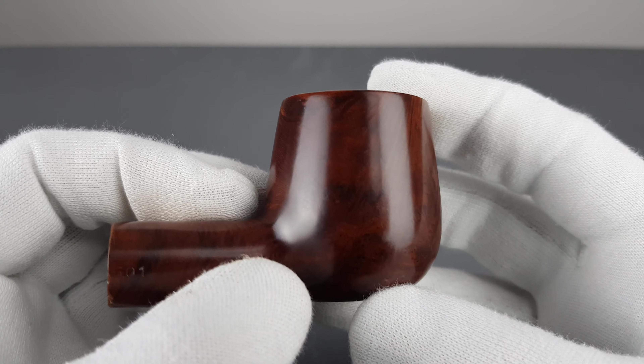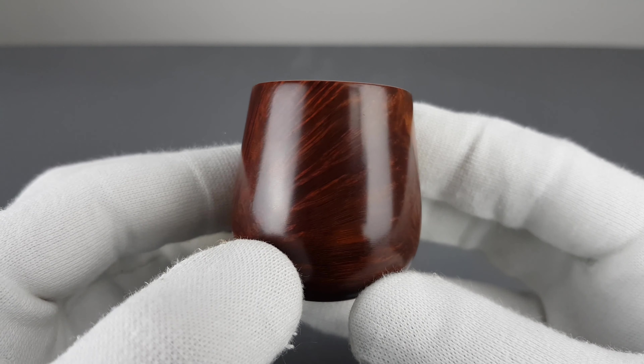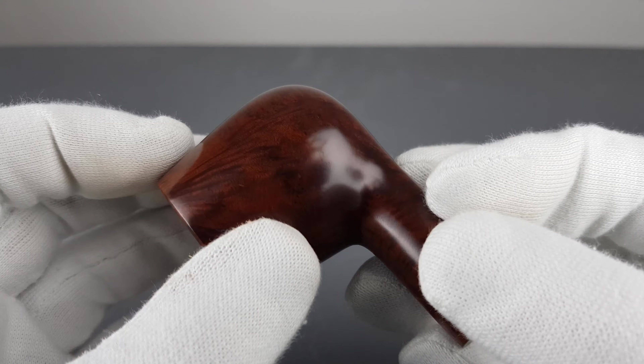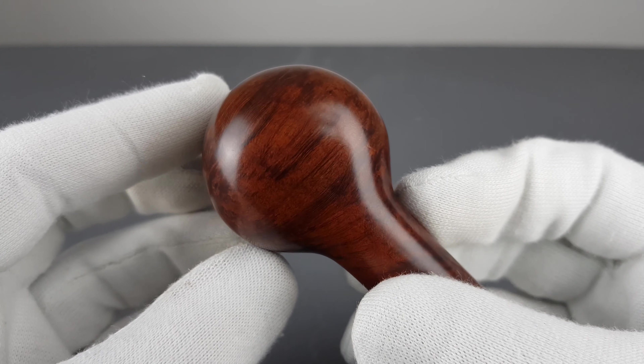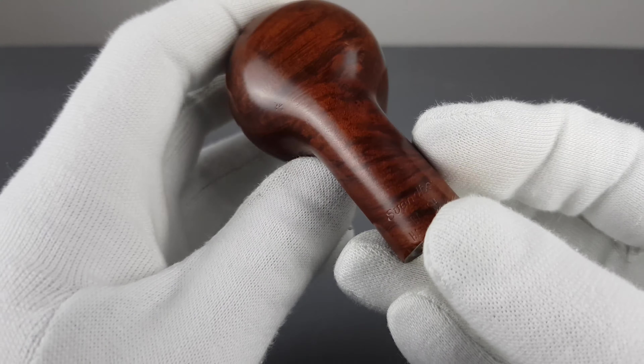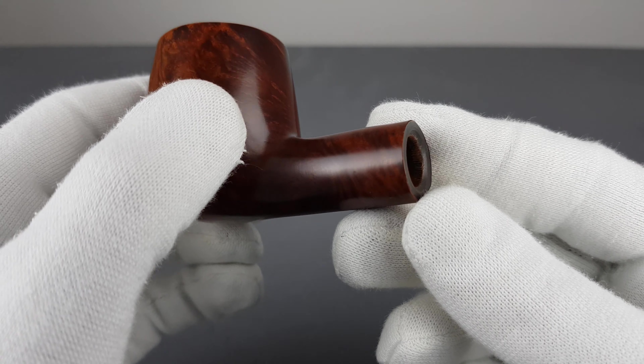Beautiful natural stain — it has that chocolatey, sort of medium brown color. We have the Svenborg Danish handmade stamp and the 501 shape stamp on the right side.